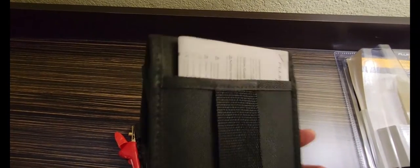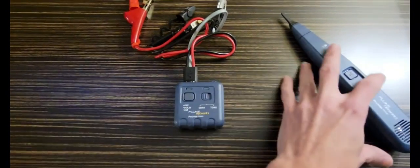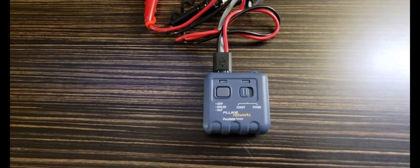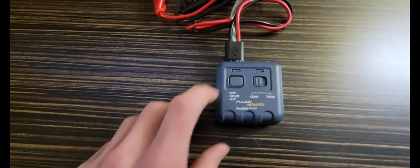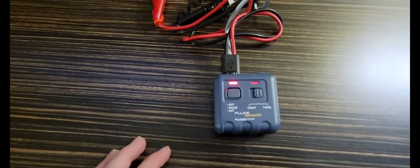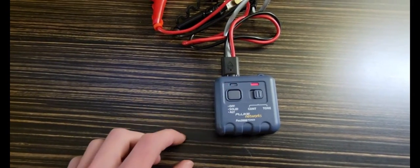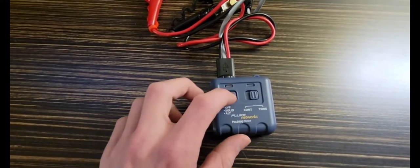The instructions are included in the large back pouch. The tone generator has two different functions: you can check continuity and you can trace wires using the tone generator function. To turn it on, just push this button and the light will come on. Switch it to tone — right now we have a solid tone. Push the button again and it's a pulsing tone. Push it again and the power goes off.